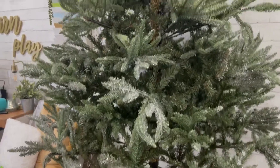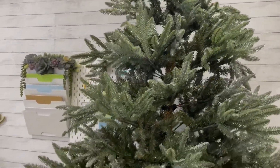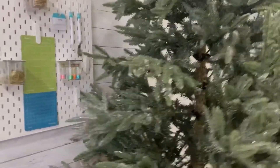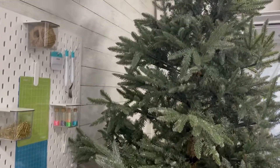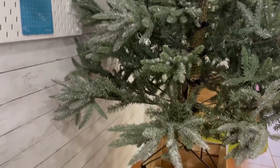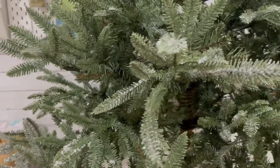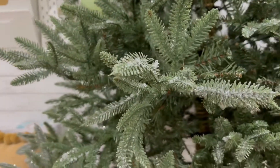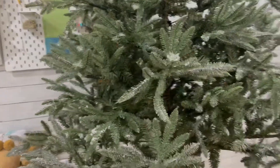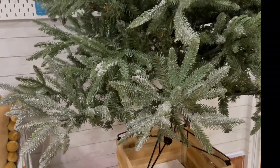This is the difference between the side that has been fluffed and the side that has not yet been fluffed — you see all those spaces? Here I'm going to give you guys a closer look at what attracted me to this tree: the well-formed needles on the branches and also this light frosting or melted snow look. It's absolutely gorgeous.